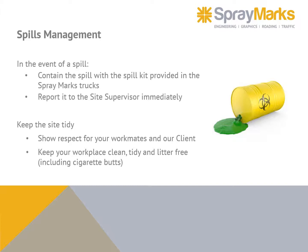In the event of a spill, contain the spill with the spill kit provided in the Spray Marks trucks, and report it to the site supervisor immediately. Keep the site tidy — show respect for your workmates and our client. Keep your workplace clean, tidy, and litter free, including cigarette butts.